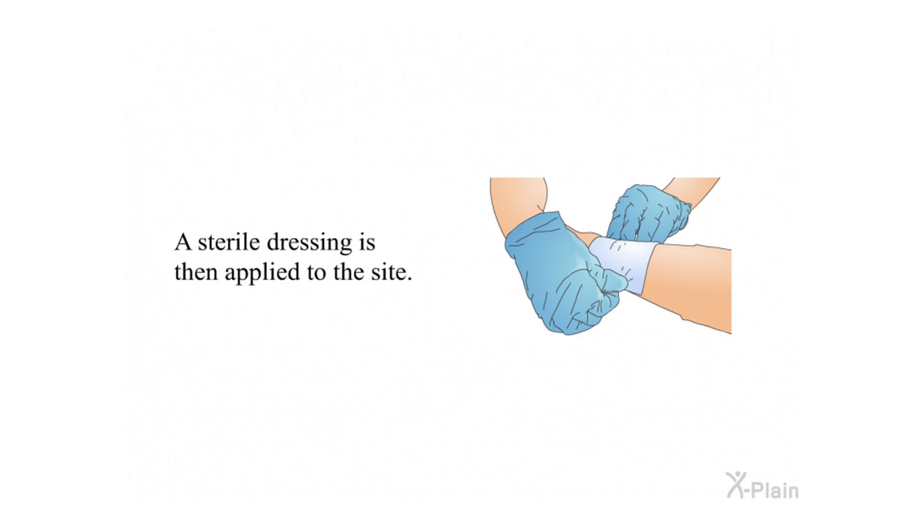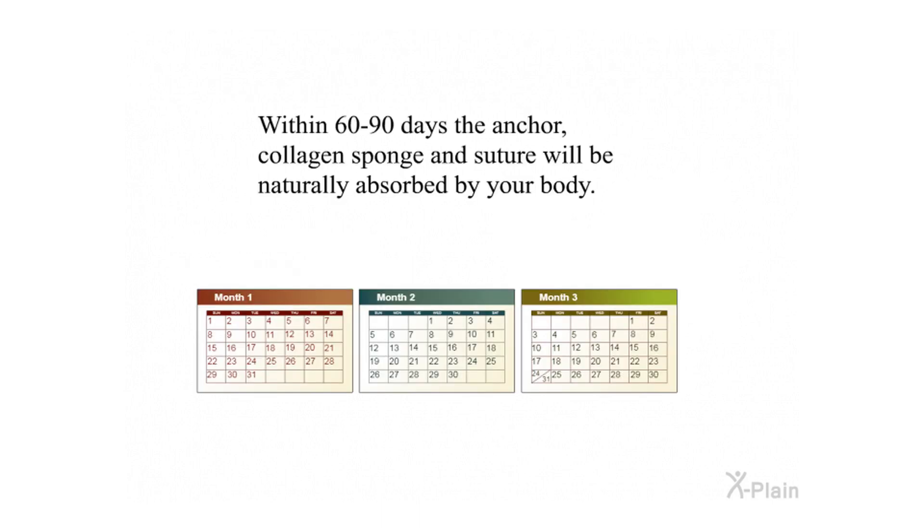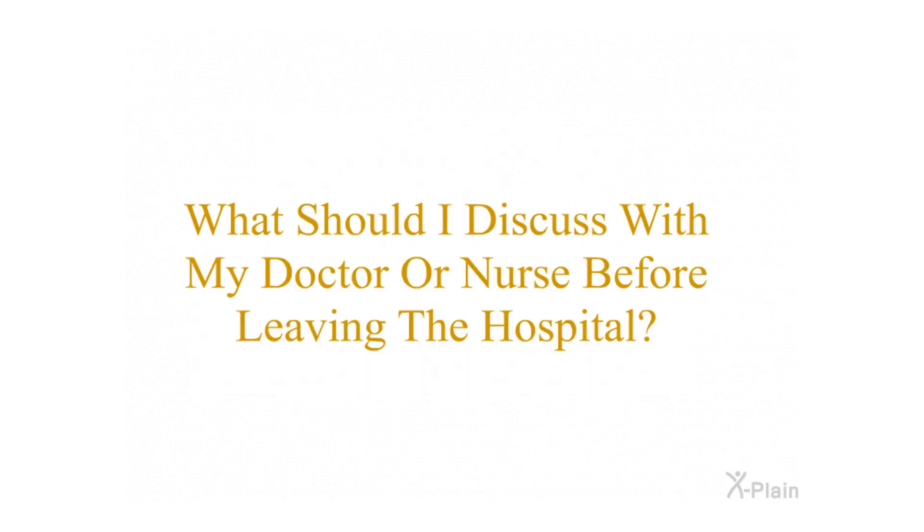A sterile dressing is then applied to the site. Within 60 to 90 days, the anchor, collagen sponge, and suture will be naturally absorbed by your body. What should I discuss with my doctor or nurse before leaving the hospital?